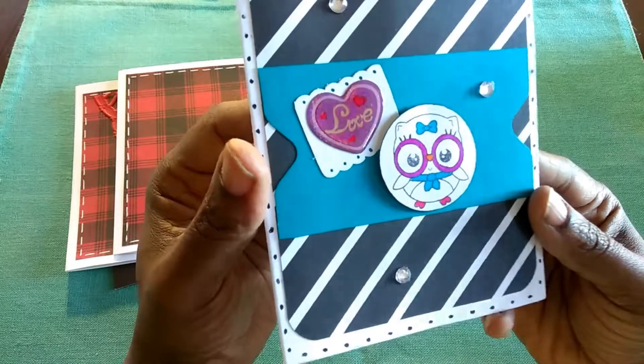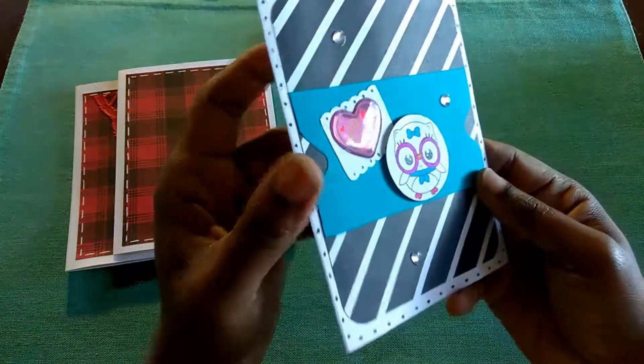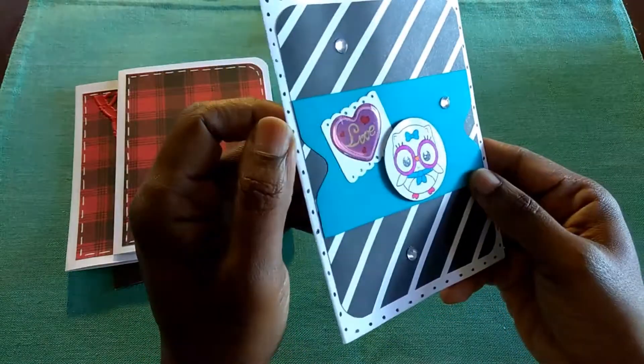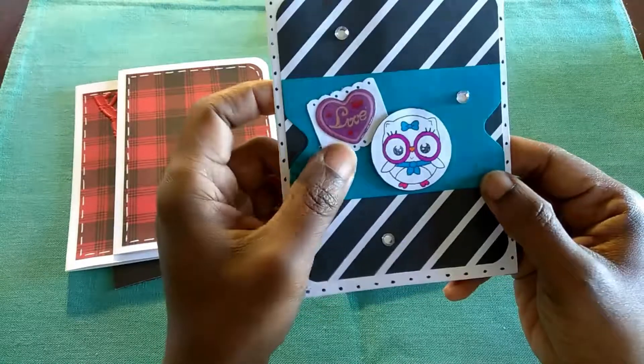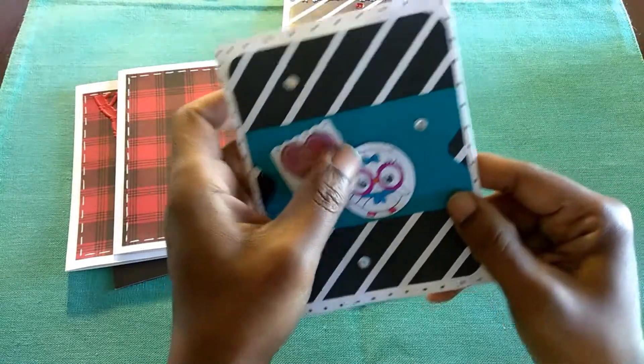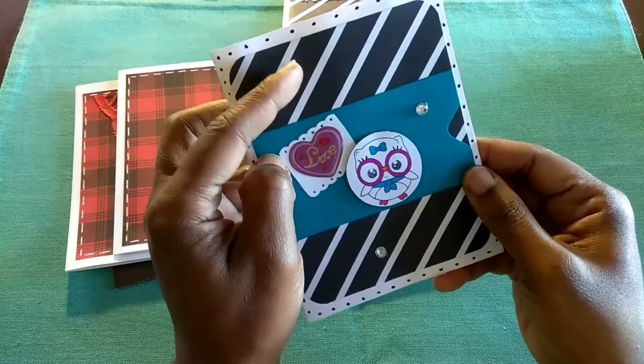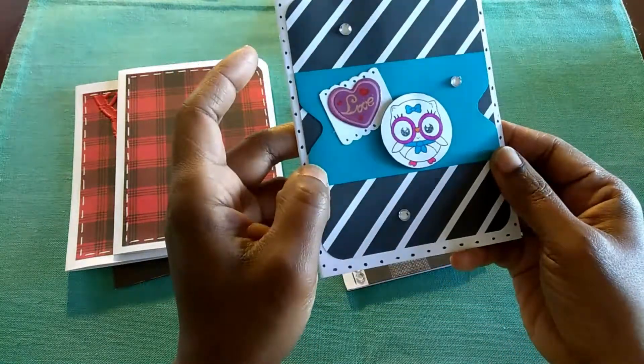And so I stamped out a few of those and colored them and then added the little love puffy glittery heart from Dollar Tree. And again, the scallop punch. And then a little bit of rhinestone embellishments.